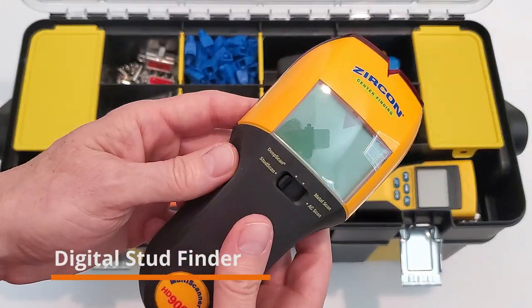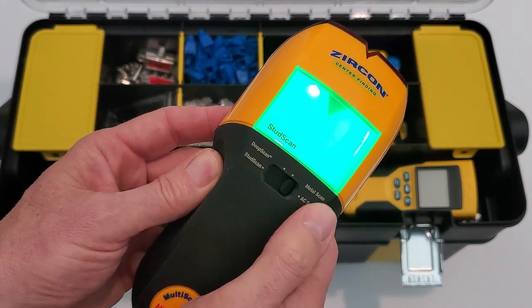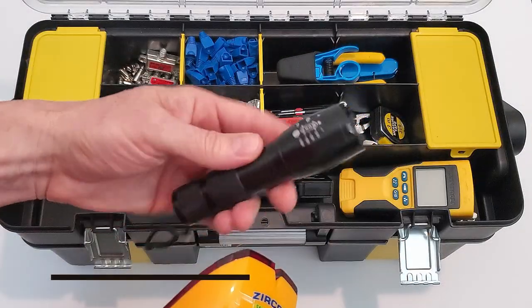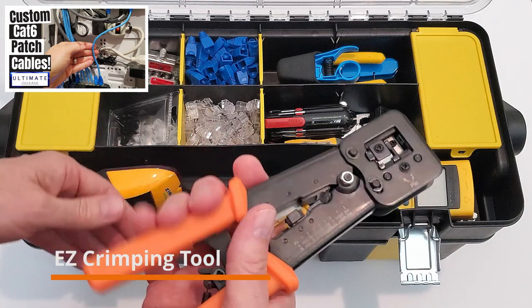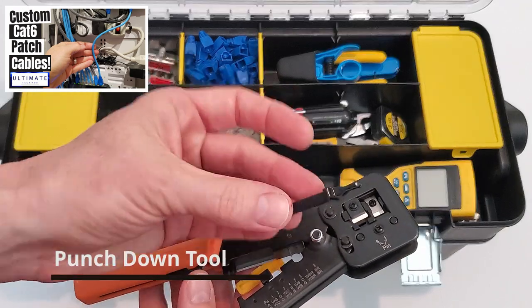You also need a stud finder, preferably one that tests for wood, plumbing, and electrical. You also need a small flashlight. This is the easy crimping tool to make patch cables — there's a link at the top right showing how to use a crimping tool. And a punch down tool.